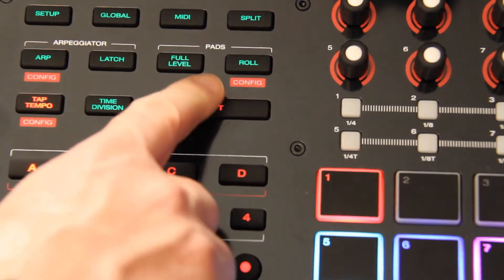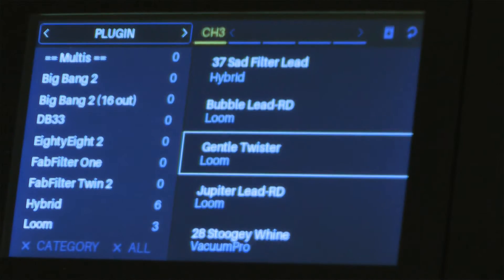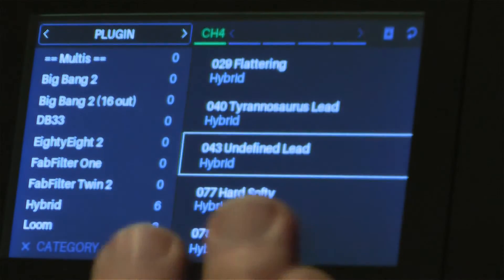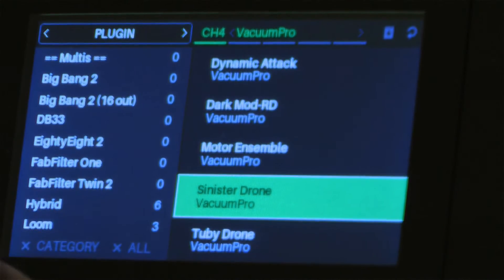I'm going to go up to the top, hold Shift and turn it, then go down and load something by Lume — the Gentle Twister, which is included in the package. And let's go down and do a Vacuum Pro into channel 4, which is also included in the package.